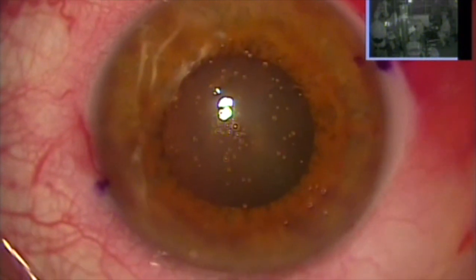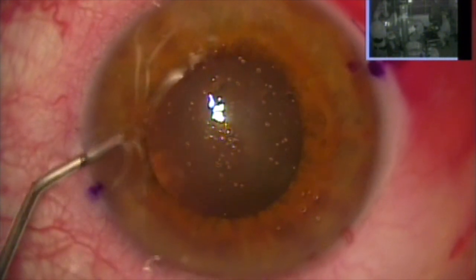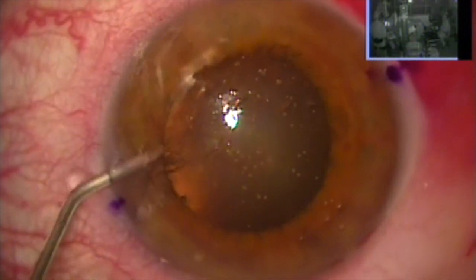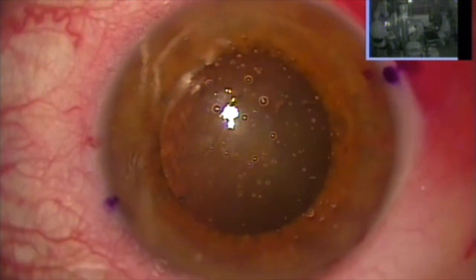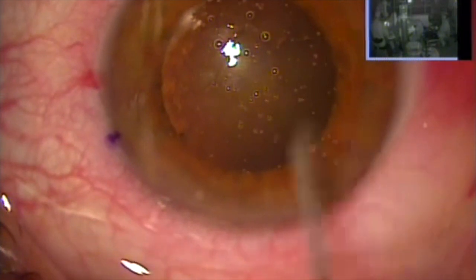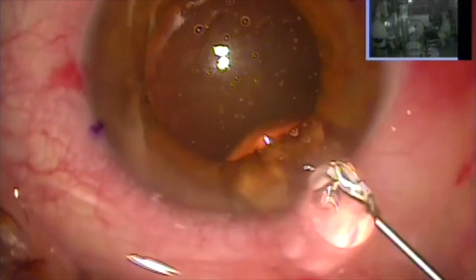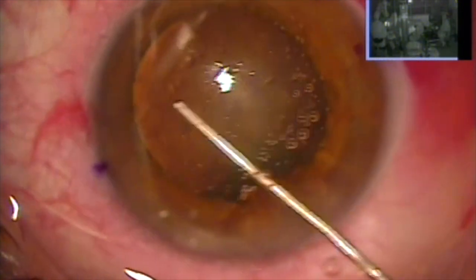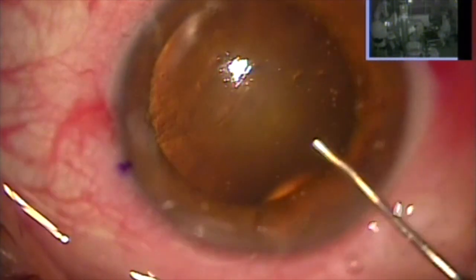So we're going to use some epinephrine to attain further dilation. The fact that the pupil moves with the fluid tells me that it's going to stretch quite a bit. A few inadvertent bubbles here, but once we use our magic gel inside the eye — Viscoat by Alcon, my favorite as it gives maximum endothelial protection — we'll see that we're now dealing with a completely adequate pupil diameter.